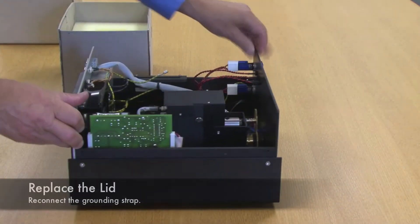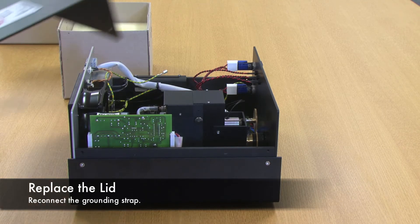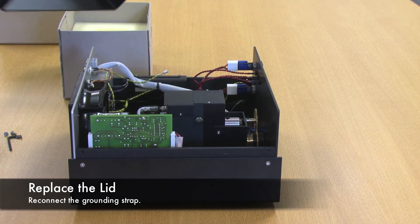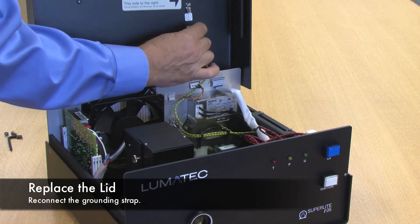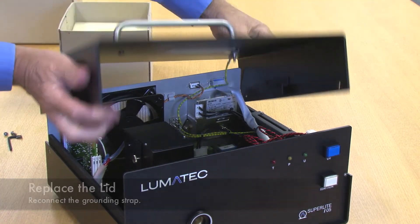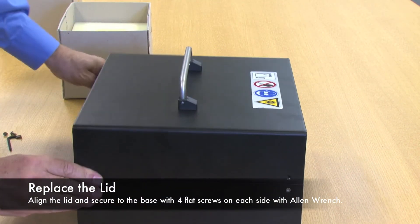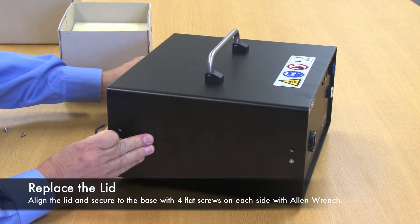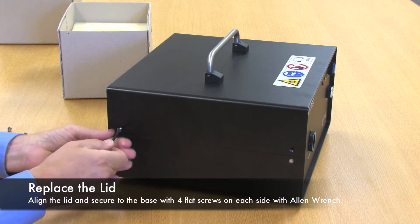With that, we replace the lid, reinstalling the grounding strap, and securing the lid in place with the flathead screws that were removed earlier.